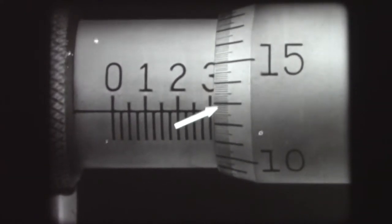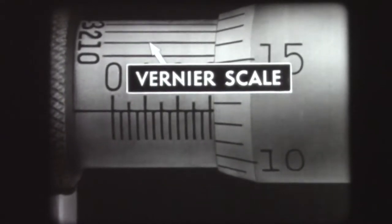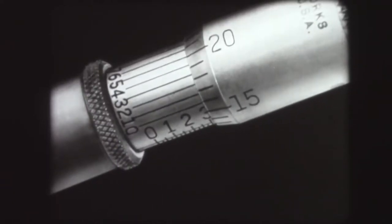In order to make the standard micrometer read in one-tenth of one-thousandth, each division on the thimble scale would have to be divided into ten parts. If this were done by engraving graduations directly on the thimble scale, the divisions would become so crowded that they would be difficult to read. There is a third scale on the barrel of some micrometers called a Vernier scale, which provides an easy means for dividing each thimble graduation into a number of parts, making it possible to measure one ten-thousandth part of an inch.